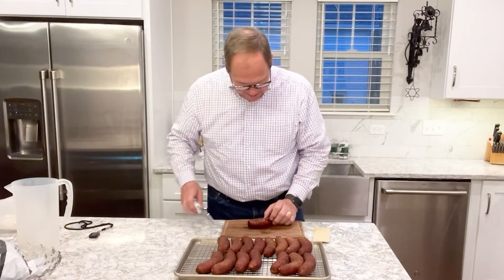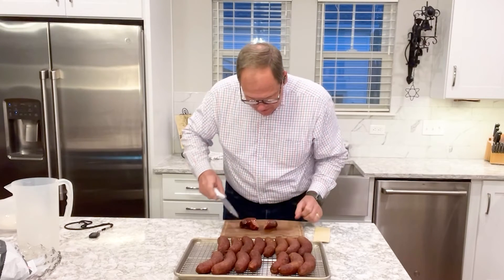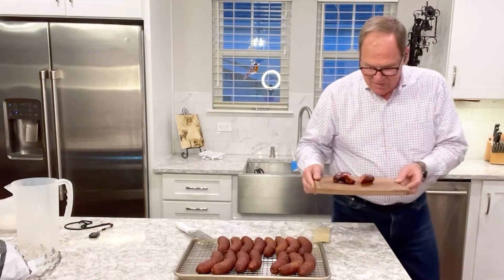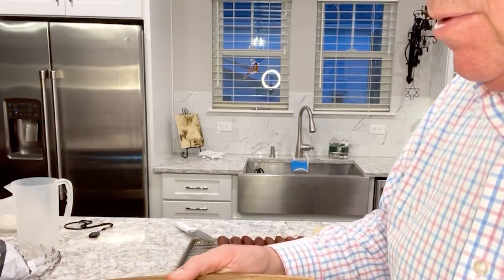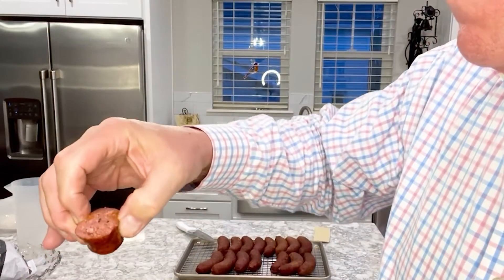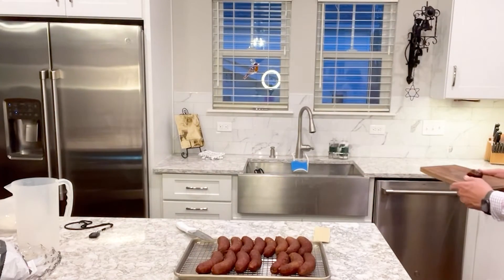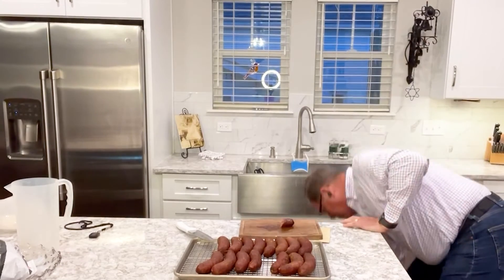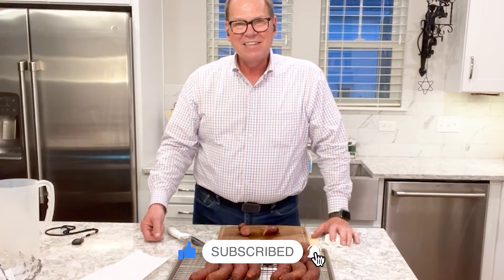Let's go ahead and try some out and see how it came out. Look at that — this is a beef sausage. Look how juicy that is — see the juice. That is delicious. I'm sure we're going to have a lot of people that are going to be very happy with those sausages on their plate. Thank you — I hope you enjoyed our episode today. Be sure to like and subscribe. Thanks for watching.